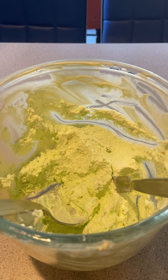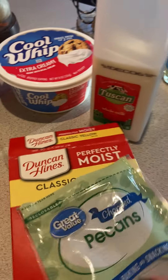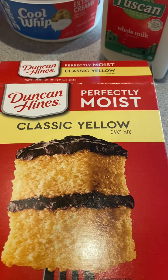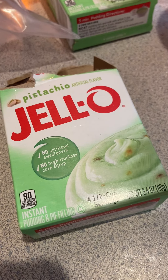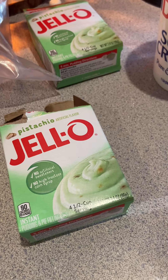For the cake part: it's a box of yellow cake mix — I use Duncan Hines, use whatever you want — and another pistachio instant pudding. So you need two pistachio instant puddings total: one for the cake and one for the frosting.